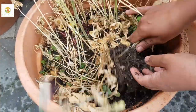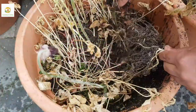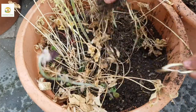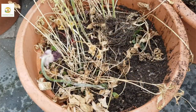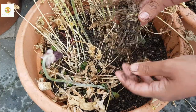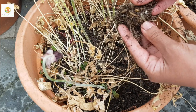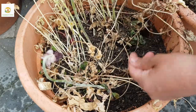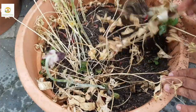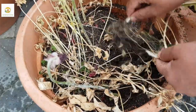Here are my ranunculus corms — I'm going to pull them out. I'll pull the whole plant out, and after removing the roots and the shoots you can easily recognize the corms, which look like small dahlia tubers. They look a bit like a spider and you can easily recognize them. Sometimes they form clumps so you can take them apart — here two have joined together, but if you work carefully you can separate them, and that's how they multiply.